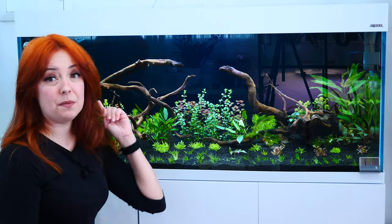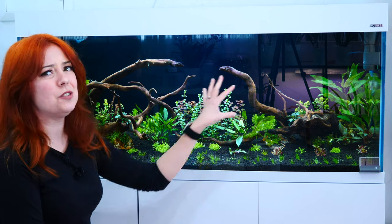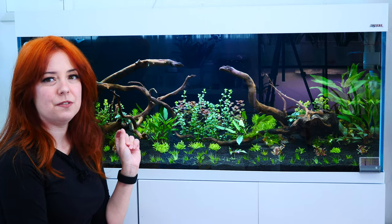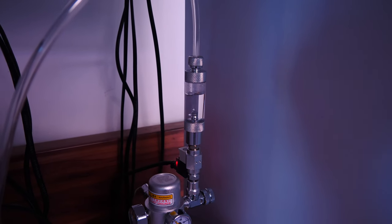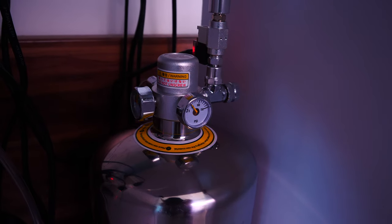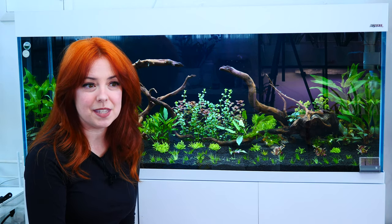Today's video is not about this Discus tank, although we might do a video very soon. I kind of just wanted to fill in a little bit more, to be honest, but it's not going to take that long. We're going to talk about it in a different video soon. But today's video is about the new CO2 system that I'm trying out and I am absolutely thrilled that it exists.